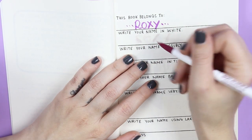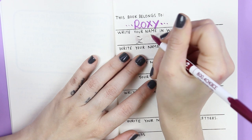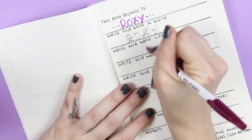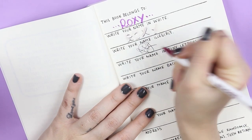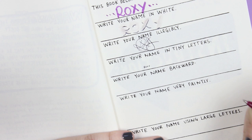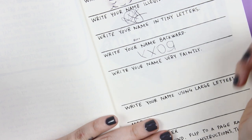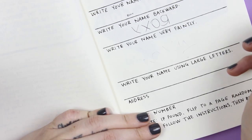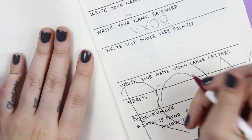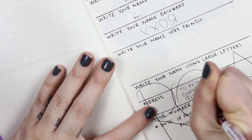And also if I do the outline a little bit in black, you can see it, but the name is still in white. Write your name illegibly. Write your name in tiny letters. Write your name backwards. Write your name very faintly. Write your name using large letters. Write your name backwards. Okay — address. Next!